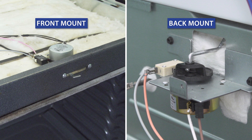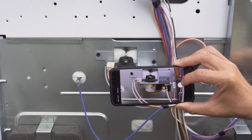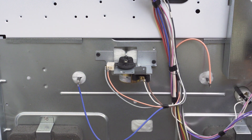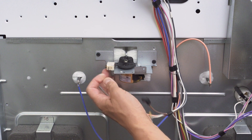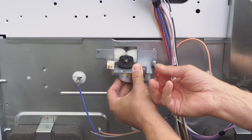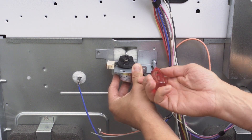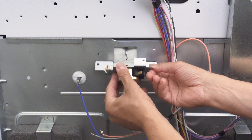First, locate the door lock motor, either at the back of the oven or at the front. To remember where each wire goes, it's best to take a picture for reference. Now disconnect the wires. You can test the assembly in place, but it's often easiest when it's isolated from the oven. Now unscrew and remove the assembly.